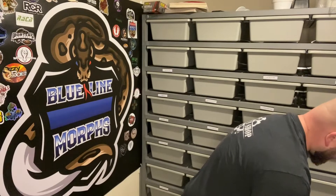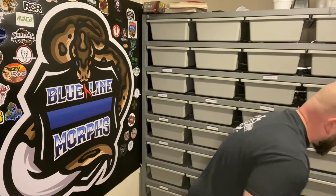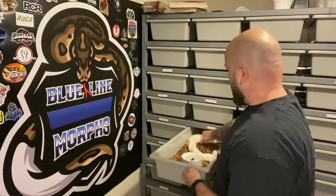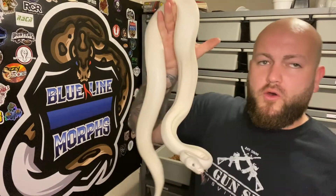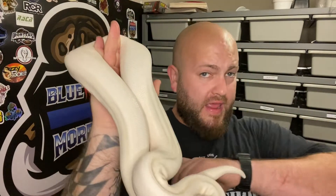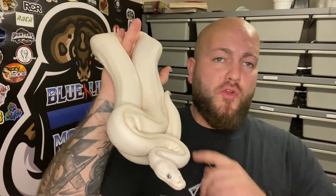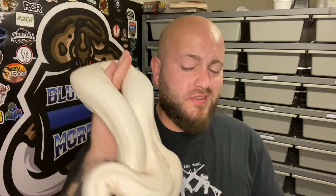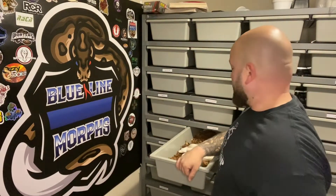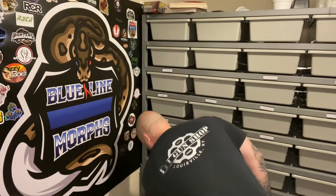I was going to pair that Coral Glow Black Pastel Trick Mojave male to Luna right here — my Belle, my Russo, my White Diamond. But here's the thing: I was going to try to hit Russo on top of it, but I really like Russo clowns. So I'm thinking maybe holding off, getting a Batman, and then making some hits with her — maybe some Russo spot-nose leopard head clowns to bring back to some of my clowns. That would be a nice combo.